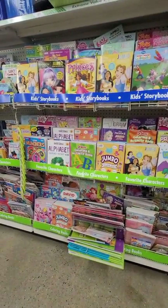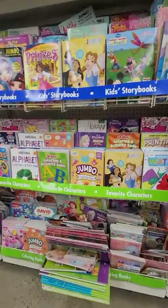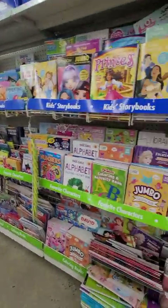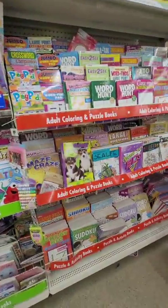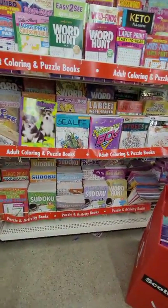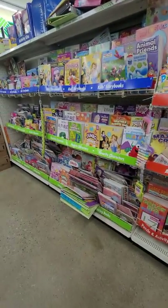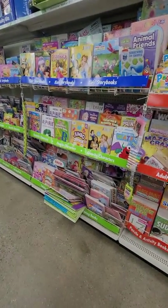If you're looking for items to put away for when the power goes out to keep your kids busy, this is definitely worth $1.25 — word finds, coloring books, you name it. That's good stuff to have when you're bored and can't do anything but sit there.